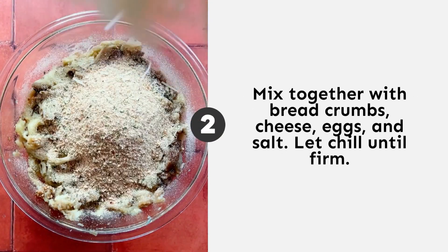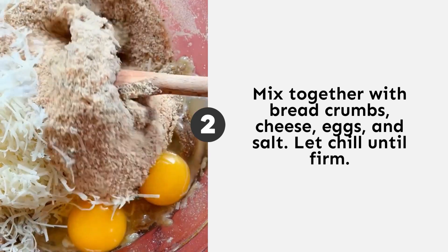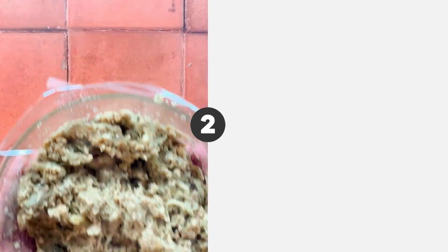Mash away, then add some breadcrumbs, parmesan, egg, and salt. This recipe is adaptable to whatever spices you like, so feel free to add some Italian seasonings or whatever you have on hand. Then let that chill for a while.